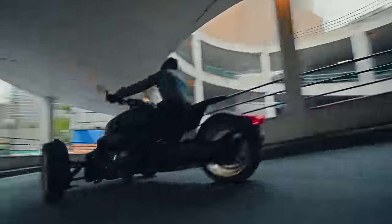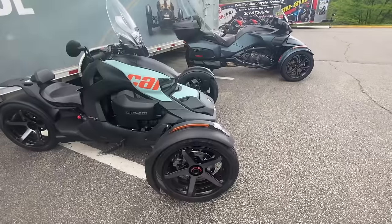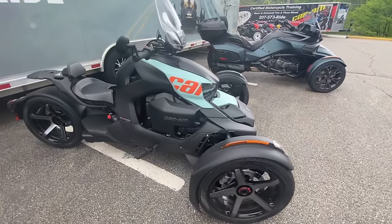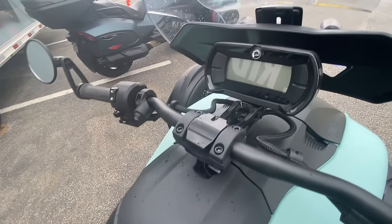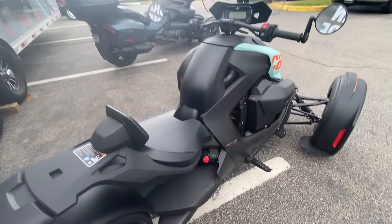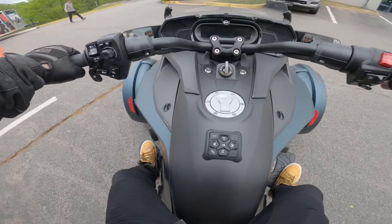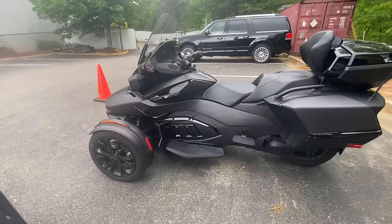When I started riding motorcycles, I would always see these Can-Ams on the road and I was always intrigued by them. But I also knew that Can-Ams were always the butt of jokes, at least within the motorcycle community. I never knew exactly why, other than the fact that the motorcycle community can be contentious at times as to what's better than what. So I wanted to test one out for myself to see what these three-wheeled Batmobile-looking vehicles were all about.